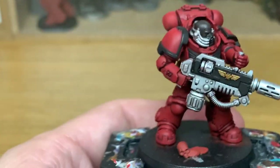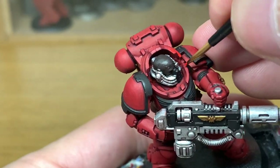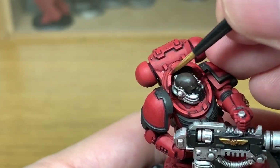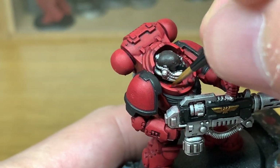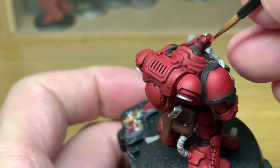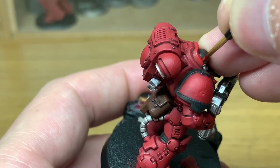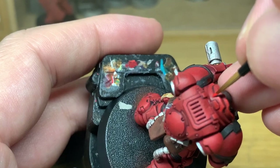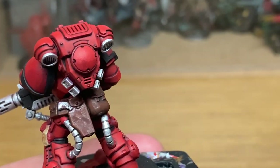Next up we're going to use some Evil Sun Scarlet. This is a lovely red colour which adds a little bit of an orange tint to the armour. When applying this you want to be applying it to about 50% of the area that you've just done the Mephiston Red on — the areas where light would be catching it from above. On the pauldrons the whole top part will be Evil Sun Scarlet, and the further down it goes the less you'll have until the bottom is just Mephiston Red.